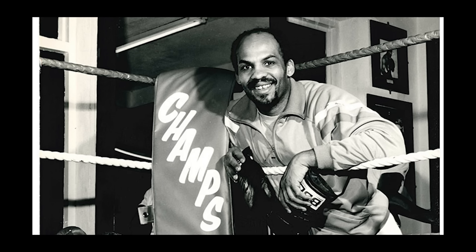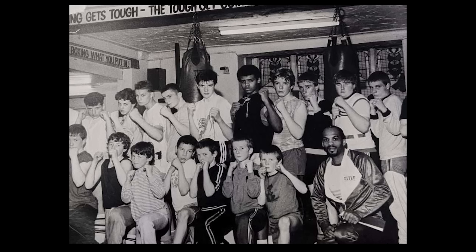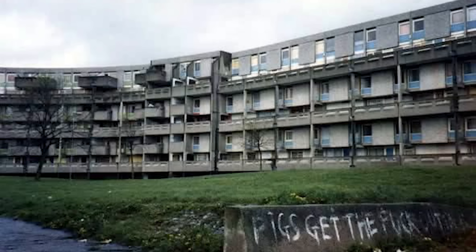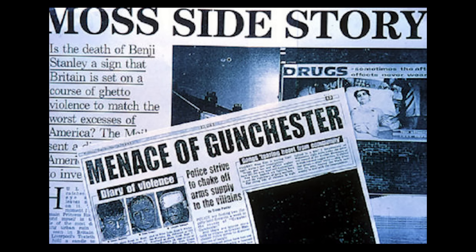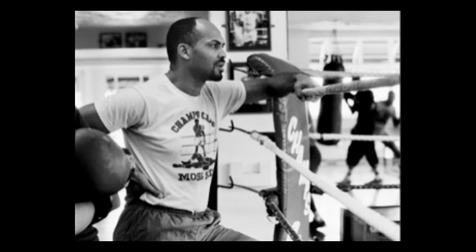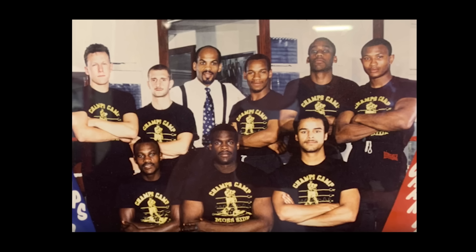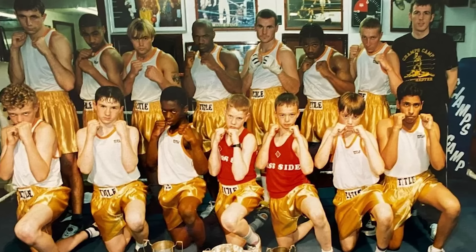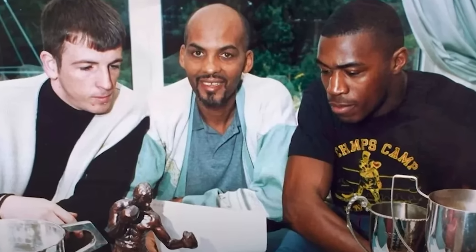Phil led by example and worked tirelessly to make the gym and his boxers successful. In the early 1990s he purchased and renovated the whole building with grant aid funds to create a state-of-the-art local fitness centre. The 80s and 90s were dark times for Moss Side - on the streets outside the gym, turf wars between the infamous Doddington and Gooch gangs were raging. But throughout it all, Champ's Camp remained a haven. People respected Phil - he used to say 'out there let them do what they want to do, we'll do what we do in here.' Sadly at the height of his success, Phil was diagnosed with cancer and passed away on the 27th of May 1994.